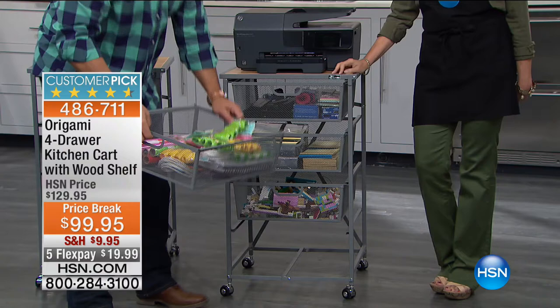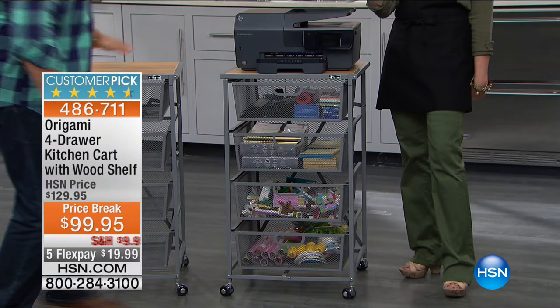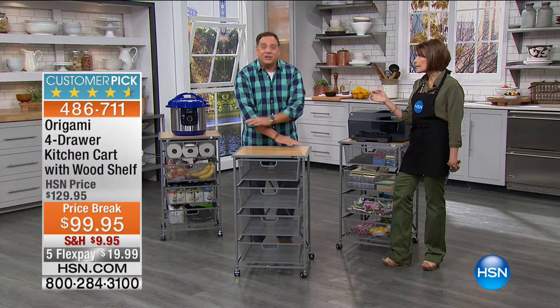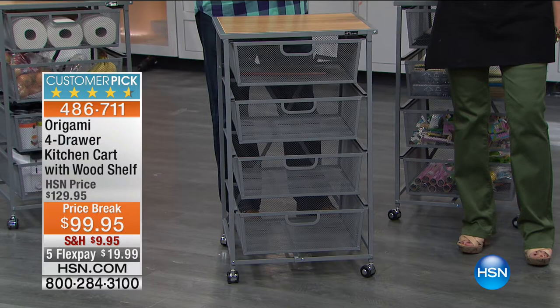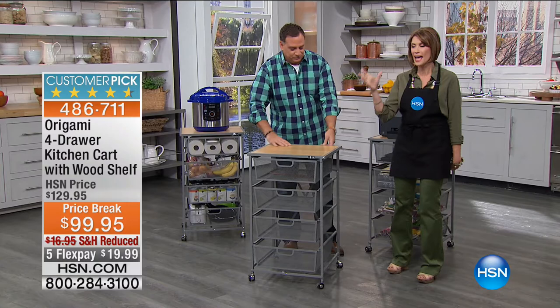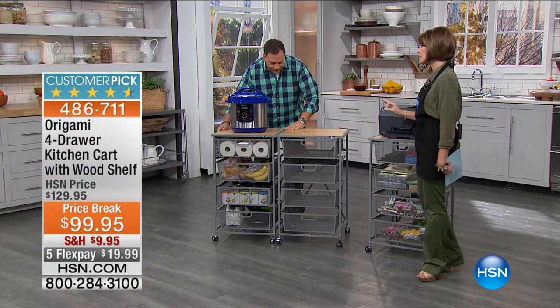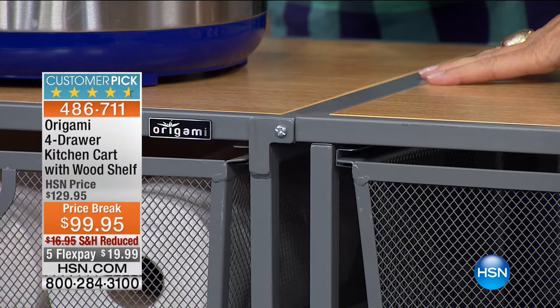A lot of you have been ordering two of these and putting them together — they fit perfectly seamlessly to make one station. The wheels lock, so you can lock this in place and use it as an island or as a bar for holiday parties. Take the food to the party instead of having guests try to find it. The drawers nest together very simply — even flat-packed it's only about four inches deep across. Setup is literally just opening it and putting the drawers back in.